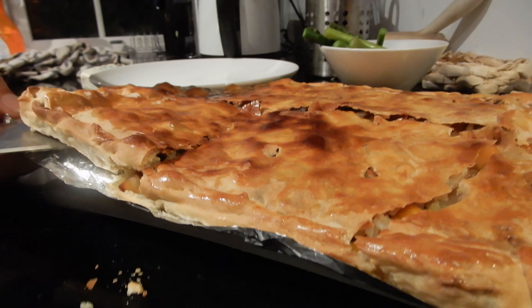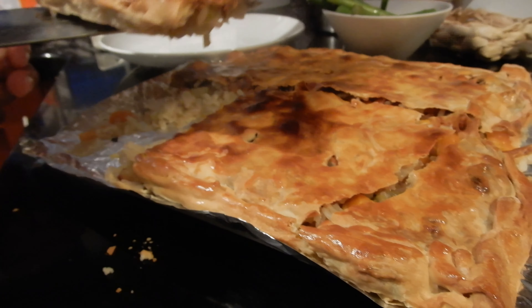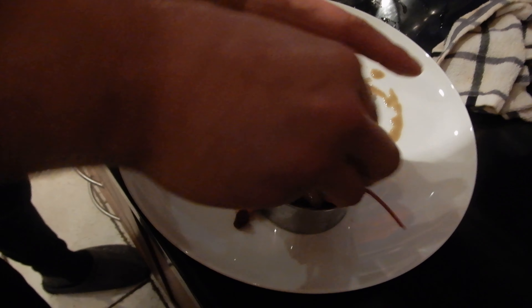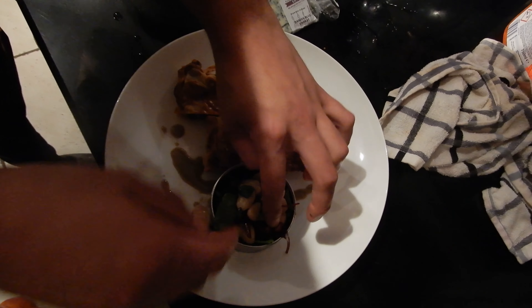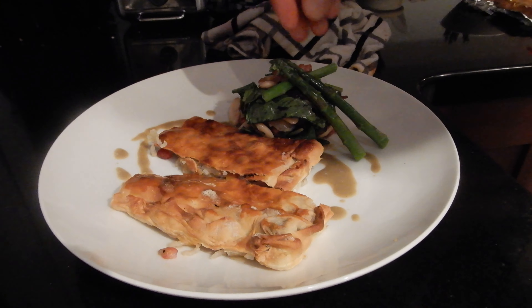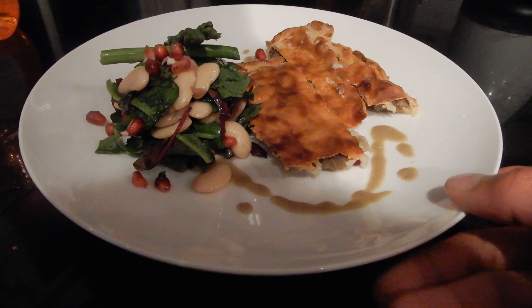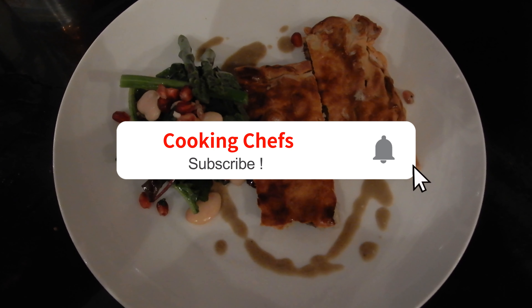For the sauce, with the reduced stock we're going to add some Danish blue cheese and whisk it until it's completely melted and incorporated. Cooking the rice in this liquid first gives it a nice consistency.